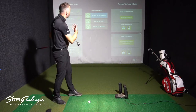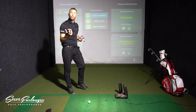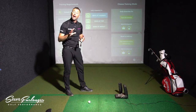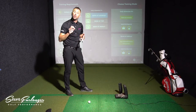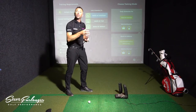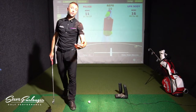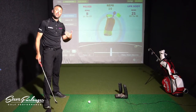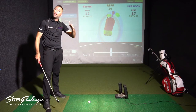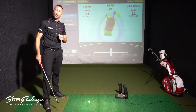Now I'm going to show you on my KVEST 3D system how I work with my clients to combat early extension — how they stay in posture for longer and then use that thrust motion of the pelvis at the right time to generate speed and make a good, repeatable, functional motion through the golf ball. You've seen in my other videos how you set up at address — how you angle your pelvis, tilt your pelvis forwards with buttocks up towards the sky, and lower your torso down to get the club behind the golf ball.